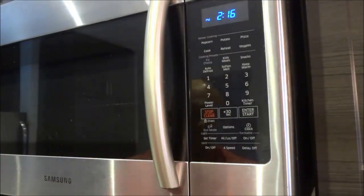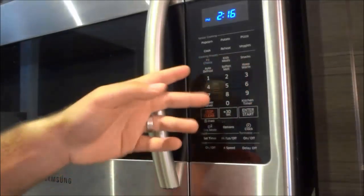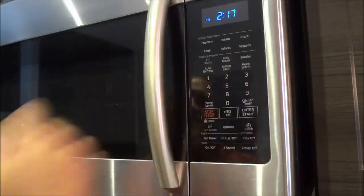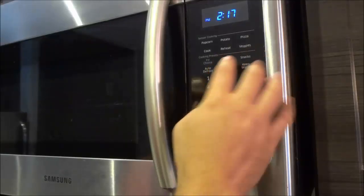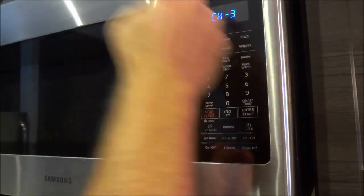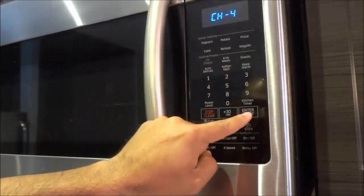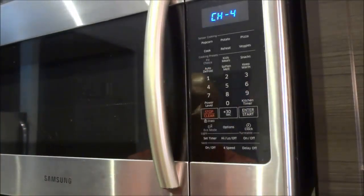Now, into some of the more advanced functions. Right here there are some cooking presets, and this is available on a good portion of over-the-range microwaves. There are preset cooking options you can choose from — for example, kids' meals. If I wanted to choose a specific kids' meal, I could refer to the manual and select the number corresponding to that meal, then push the start button and it would go for a preset amount of time at a preset heating level.